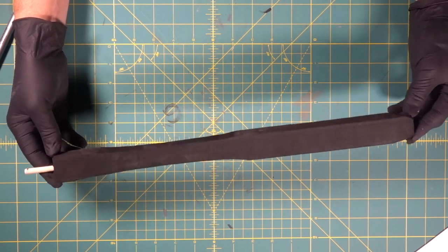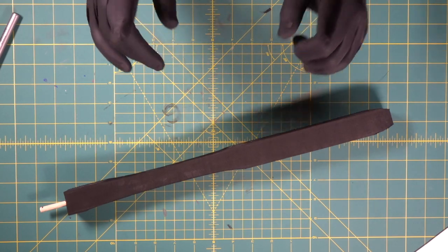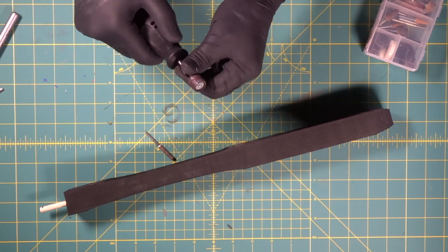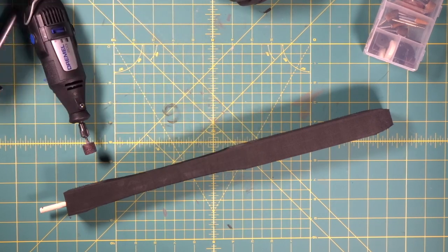Now we're going to come back in with the Dremel and we're going to round this thing off. Dust mask on. We're going to come in with our super rough bit because we're going to tear off the corners. Then after that we'll come in with the smooth bit and smooth it out.